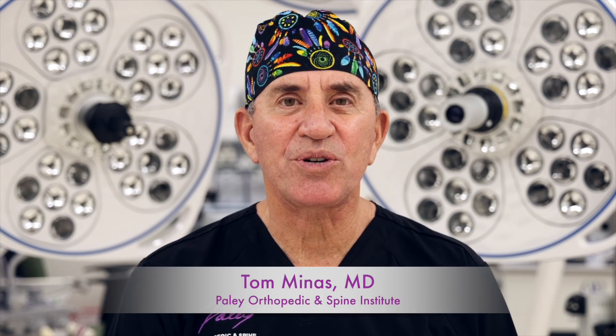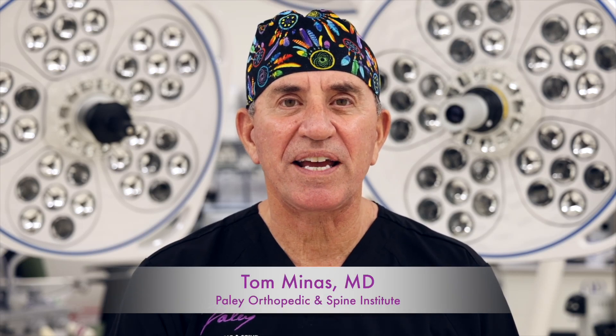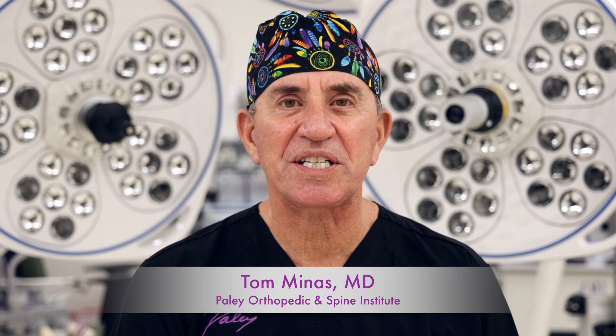Hi, this is Dr. Tom Minas. I'm the director of the Cartilage Repair Center at the Paleo Orthopedic and Spine Institute in West Palm Beach.